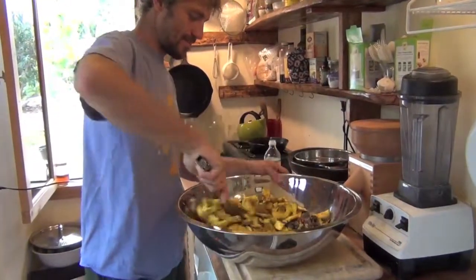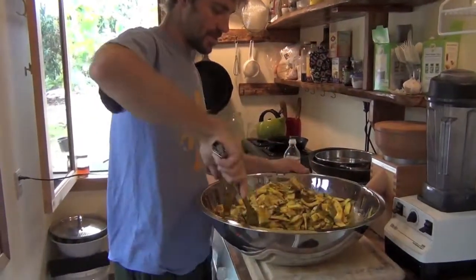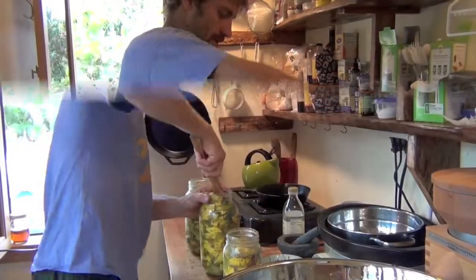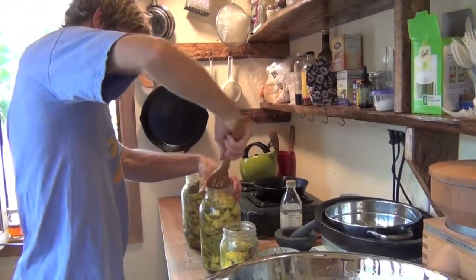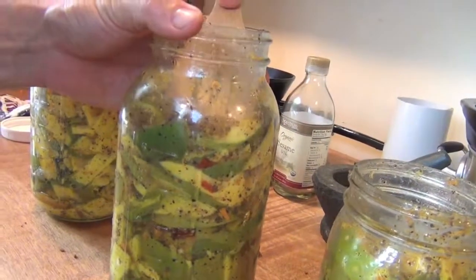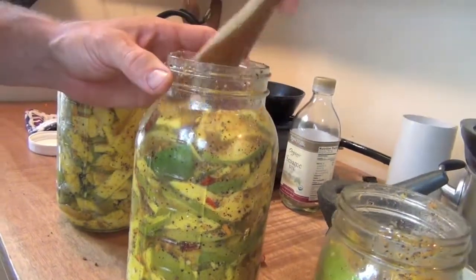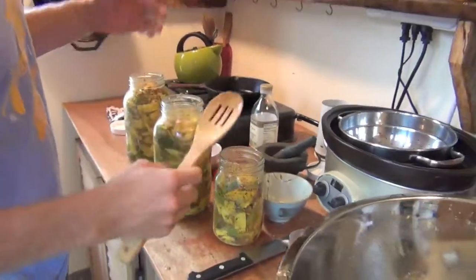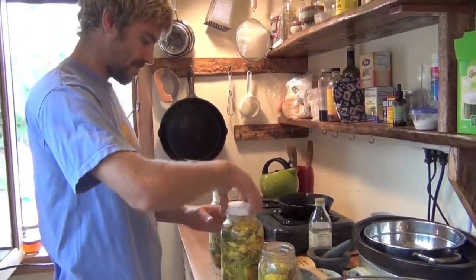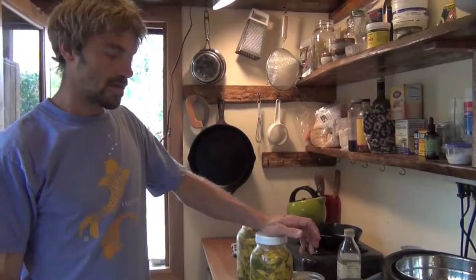I'm just going to mix this up and then it's done — you just stick it in the jars and top it off with the oil. That's pretty much how it is. This will be fine in the fridge even if it's not covered with oil. Stick the lid on, stick it in the fridge — it'll take a couple of years to eat it all.